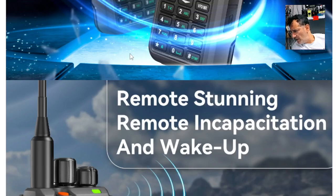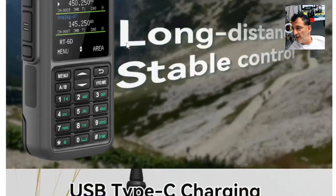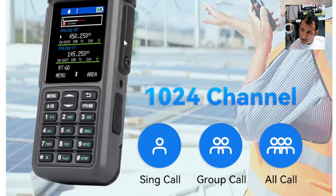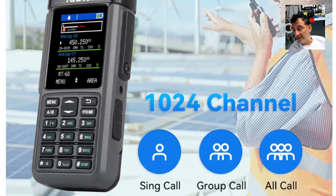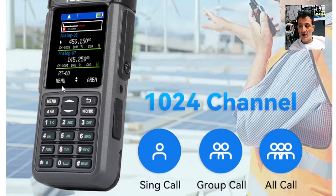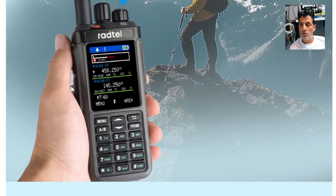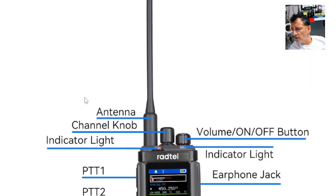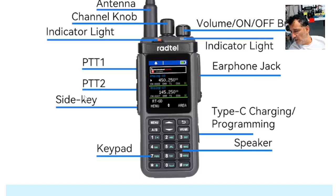It features long-distance stable control, digi mode, remote stunning, incapacitation and wake-up. If I can get hold of one I'll do some videos. With DMR there's a massive learning curve, and even once you've learned it, it's easy to forget and have to relearn. It doesn't program the same way as an analog radio, although it works very well as one. This one does air band, which I think is significant.